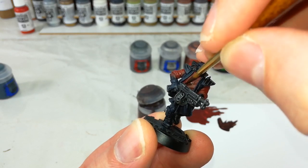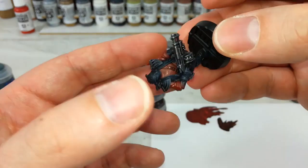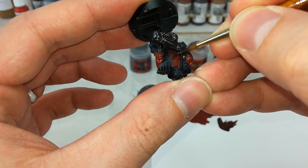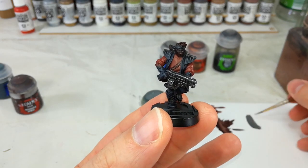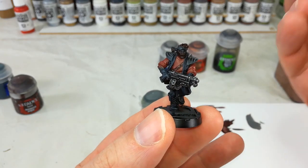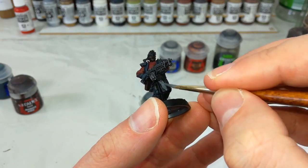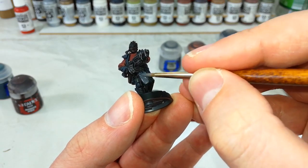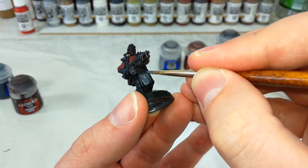Take your time with this because you want it to be fairly tidy. You can flip your model around to reach some of those harder to reach areas. Now at the same time, while I had that Rhinox Hide out, I very quickly went over his hair too — I'm going to do him with dark brown hair. Head on now to your Mechanicus Standard Grey and any of the cloth areas you want to do, like his little tabard thing, bandanas, anywhere that you want to add your gang's sort of second color, and get in there and start painting that on.